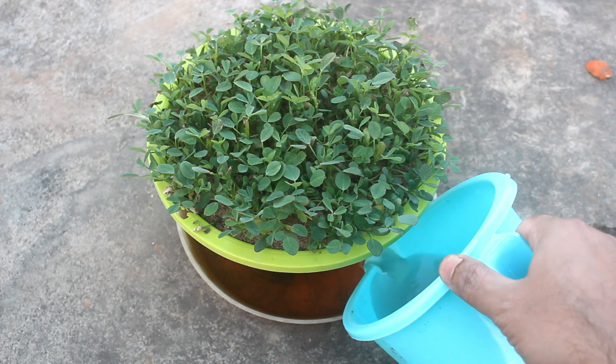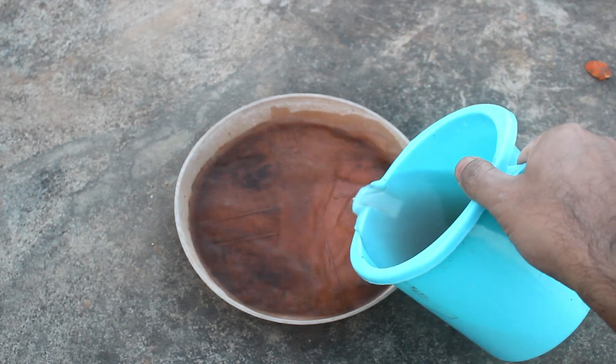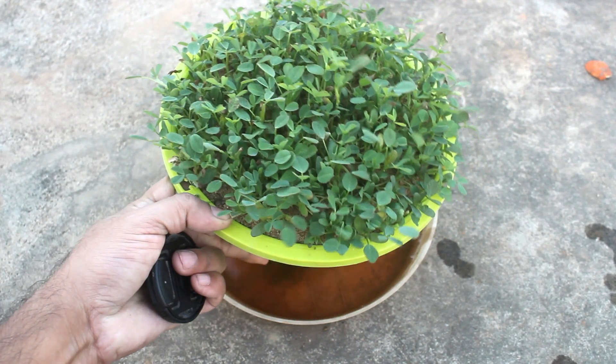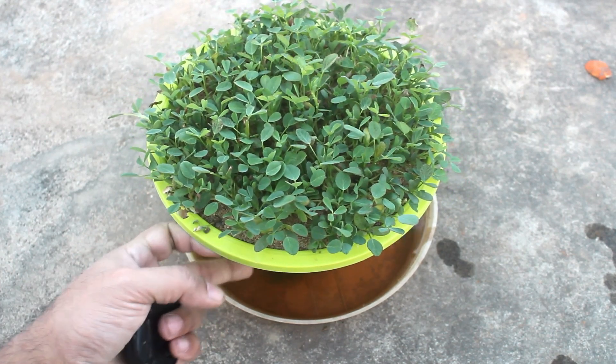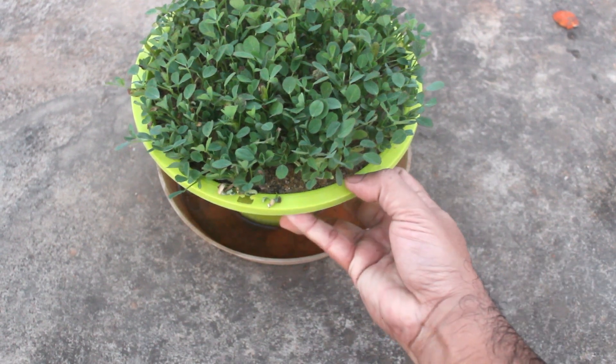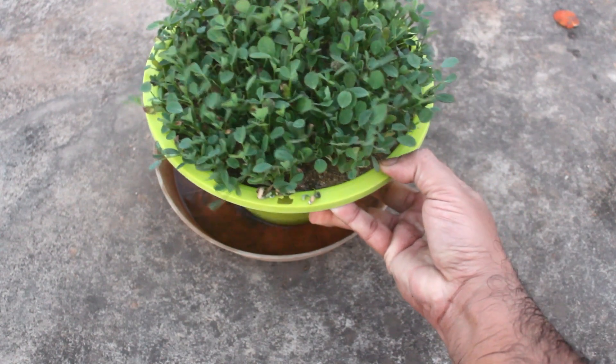Because of the sand the water would drain out very fast and nutrients would get wasted. This is why I am using a tray here. I would let it stay for the next 20 to 30 minutes. Please also note, right now I am using only half a liter of water as it is more than enough for such a pot. This is after 20 minutes and as you can see the sand has already absorbed almost all the water with nutrients.